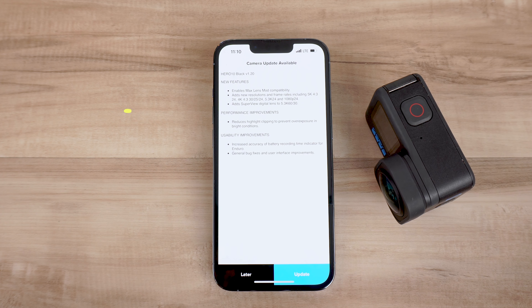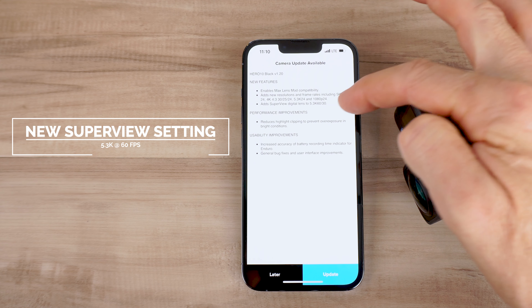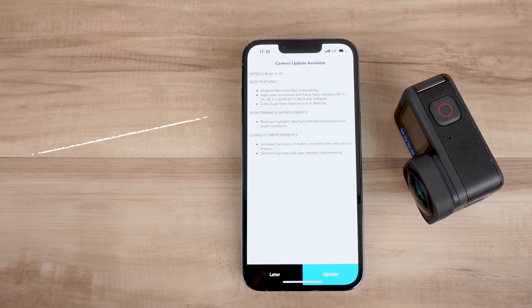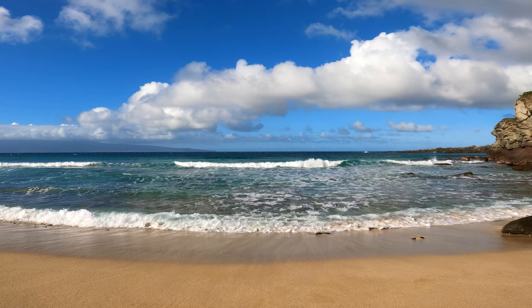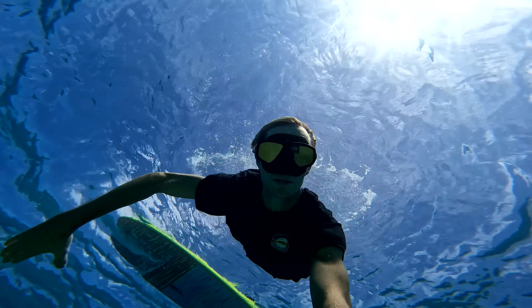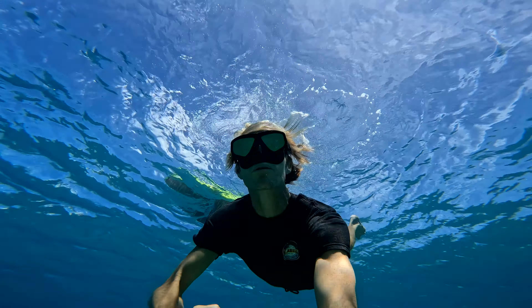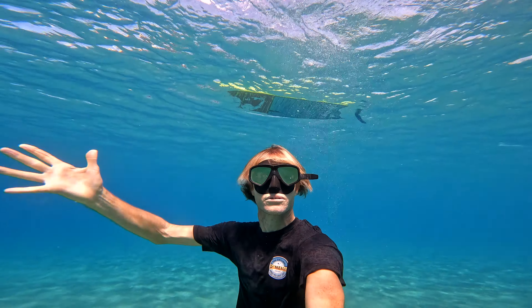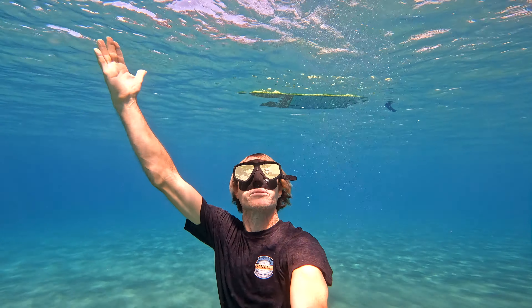The other huge advantage of this firmware update is that it adds the SuperView lens in 5K 60 and 5K 30. If you want to record in SuperView, it's now available on the highest resolution setting. I love the SuperView lens for those mounted shots or for super expansive scenic shots, and this firmware update gives you the full resolution at 60 frames per second. The SuperView lens at 5K 60 works great — I've tested it out a lot and I think you'll love it.